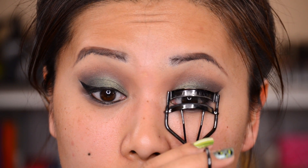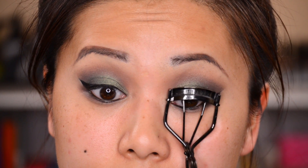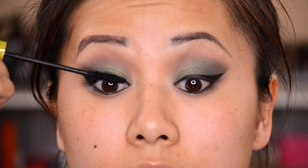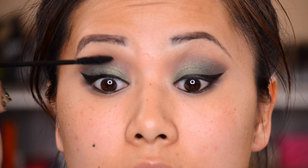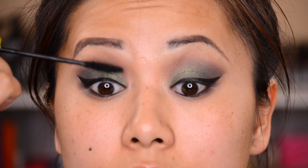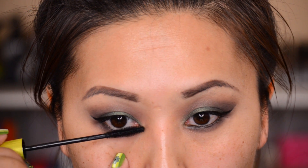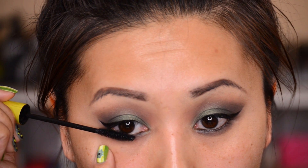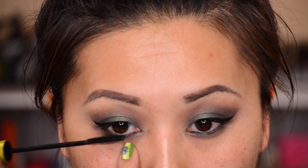Of course I'm going to curl my lashes and then apply mascara. I'm using the Rimmel Lash Accelerator and applying this to my lashes. I am going to be wearing false lashes, so I'm not sure I love this mascara for upper lashes, but I definitely love it for my lower lashes — it totally adds super volume and makes them more visible. I definitely like this as a lower lash mascara.